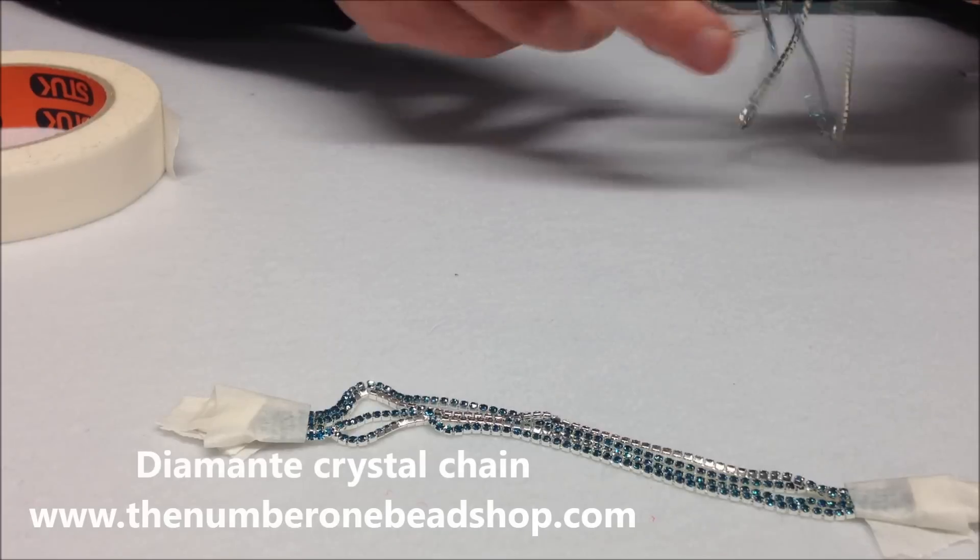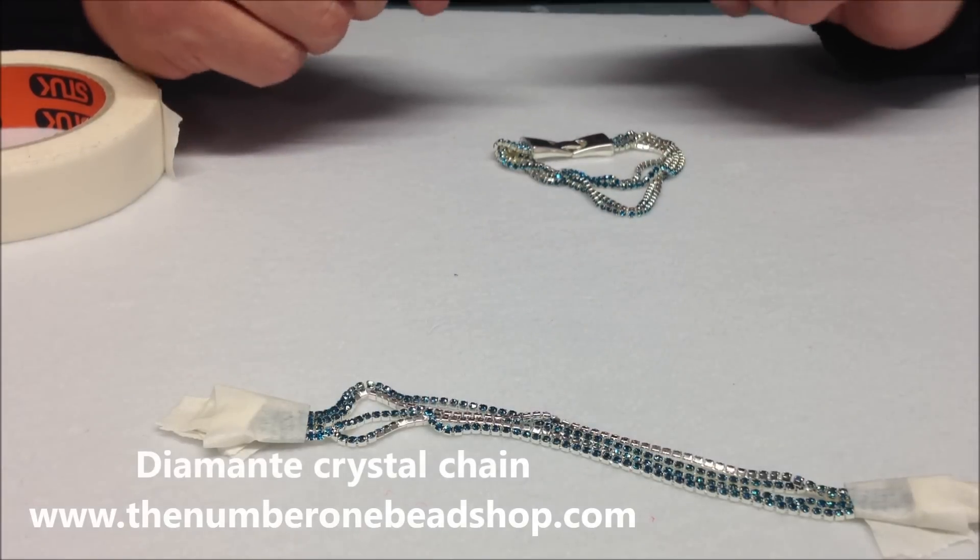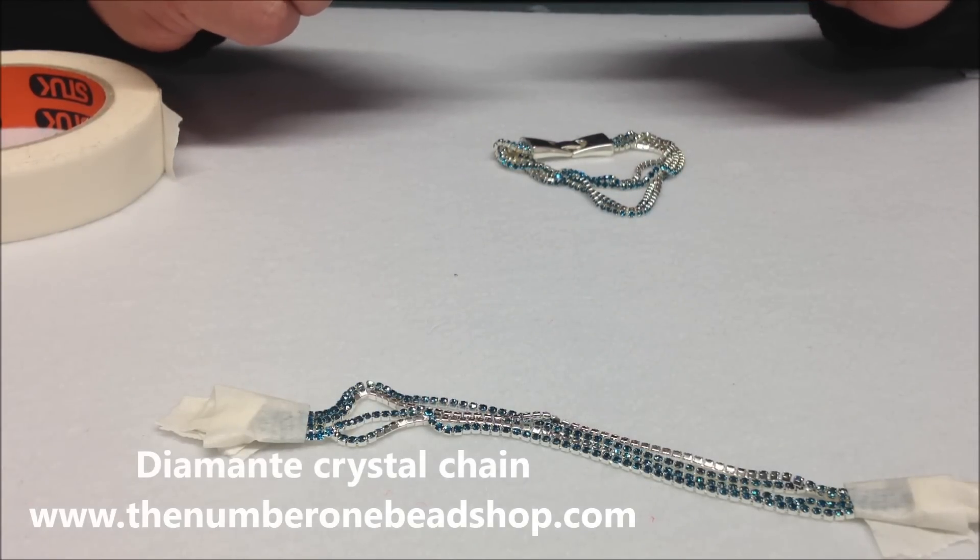All the materials we used today are available on our website at thenumberonebeadshop.com. Thank you for watching.